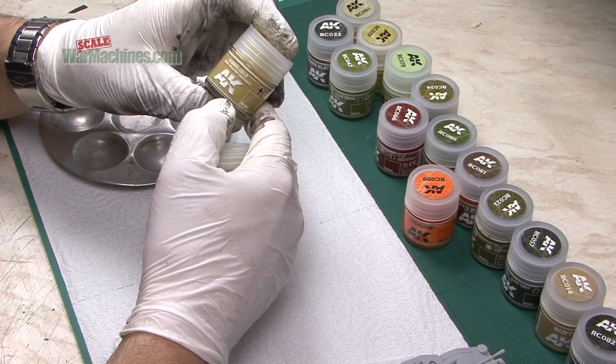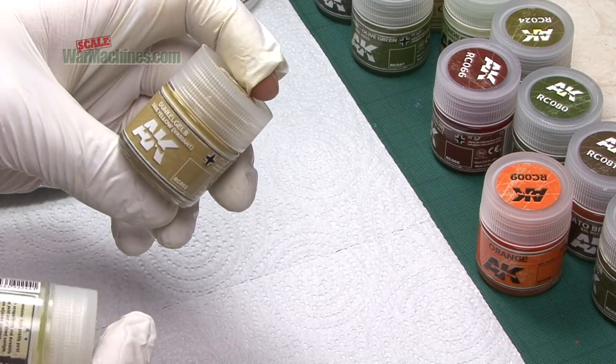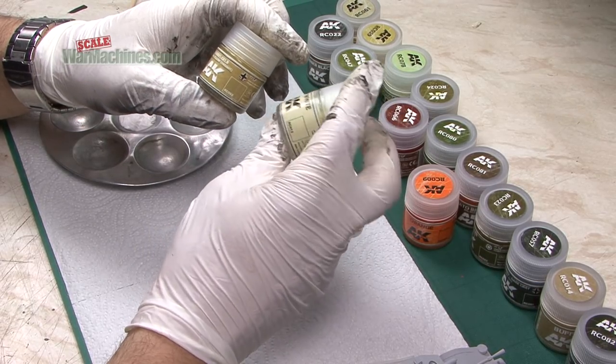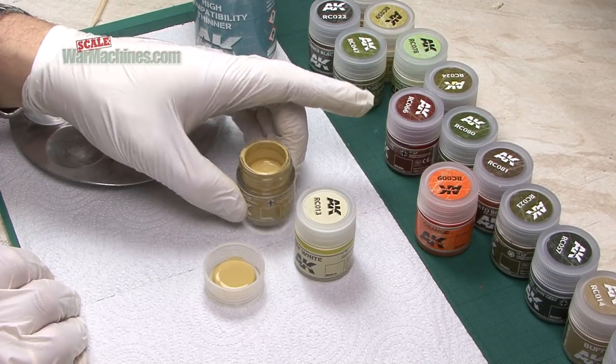And now we're ready to try out the AK Real Colours range. We've gone for this reference, Dunkel Gelb Dark Yellow, it's a variant, RC062, and we'll probably lighten it with some off-white a bit later. You can see they're pretty fluid.